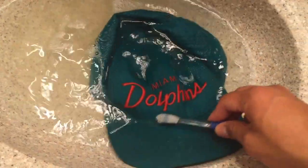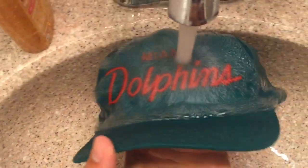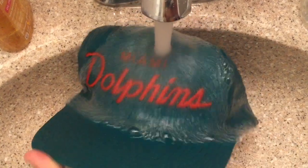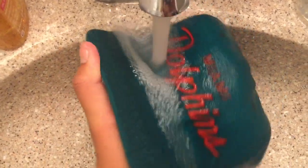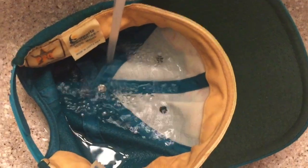Since this hat is pretty dirty, you're going to want to scrub with the toothbrush on the major sweat areas. Just kind of get it as good as you can. It might not all come out, but a lot of it will. Now you just want to rinse all that soap out, get it nice and clean again. I didn't focus too much on the inside — I cleaned it enough to the point where I know it's going to be fine to wear.